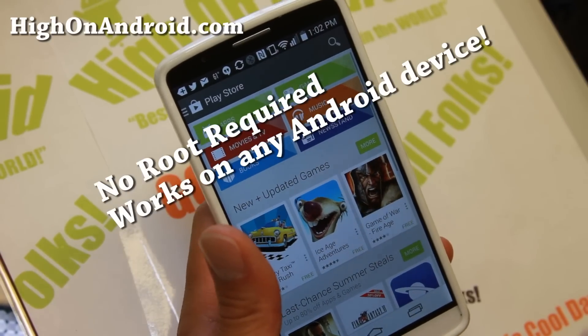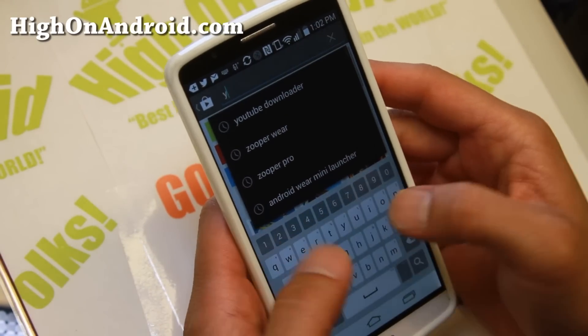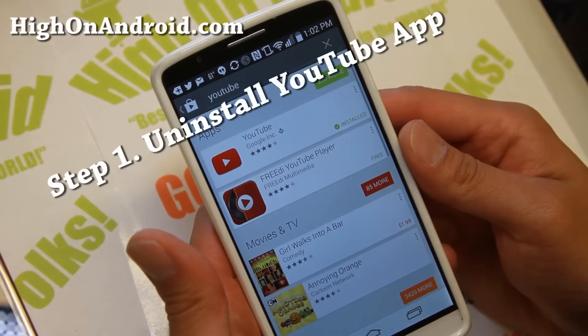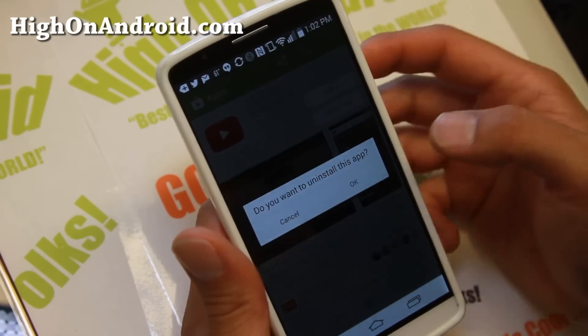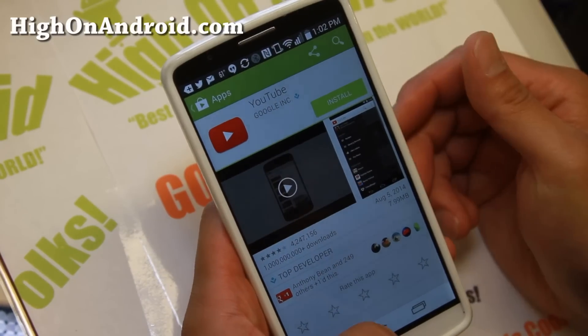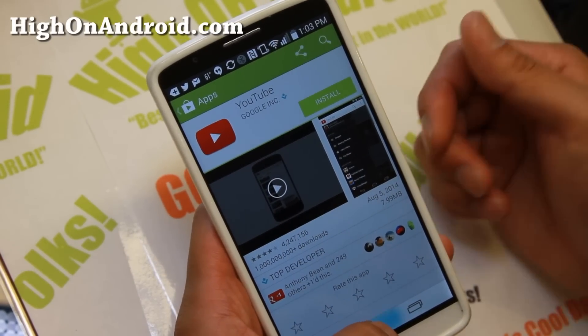Before we begin, installing this modded version of the YouTube app will delete your old one. You have to delete your existing YouTube app first. To do that, simply go to the Play Store, click on YouTube, and go ahead and click Uninstall. This will uninstall your existing YouTube app. Later, if you want to get it back, you can simply reinstall it.